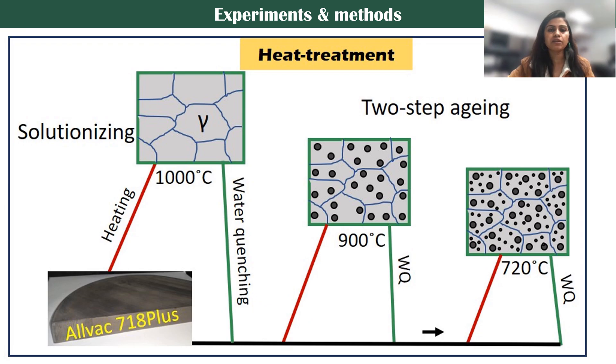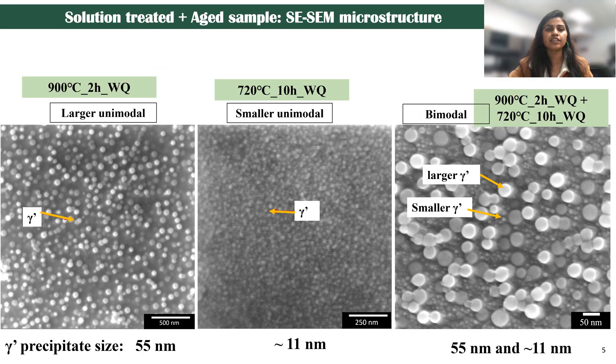So these are the experiments and the methods. I have taken the alloy from the company, and then we solutionized it — that means we erased the microstructure that it already had — and then did the aging treatment, a two-step aging to develop a bimodal distribution. On the right-hand side, you can see the bimodal distribution that I've developed, which has 55 nanometer larger precipitates and 11 nanometer smaller precipitates. This work has also been compared with the unimodal distribution of first larger precipitates and the smaller precipitates.